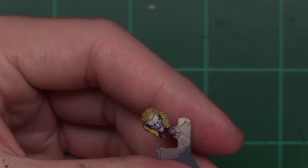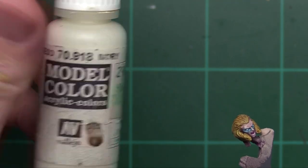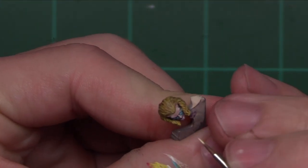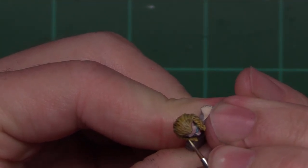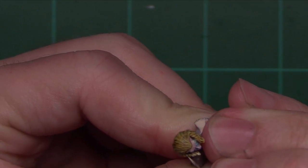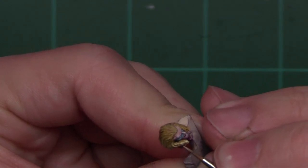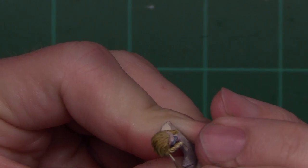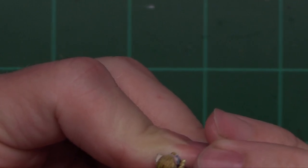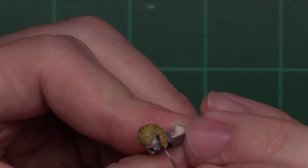With that initial highlight now applied, it's time to come in with our Lilith Yellow mixed with Ivory from Vallejo Model Color. This color is going to be a bit brighter, so we're focusing on the extreme highlights — the secondary highlights — leaving some of that other color showing through. You can really build this up as much as you want; it just depends on how thin you go with your highlights and your layer buildup. I generally find that doing a two-stage highlight is a pretty good happy medium. I'm coming in here hitting all of Mephiston's golden locks.